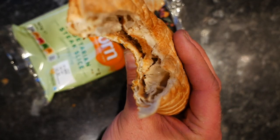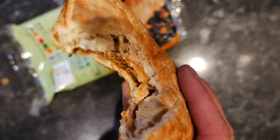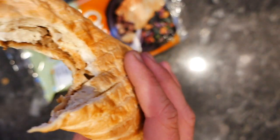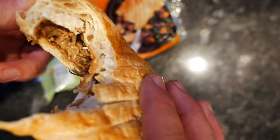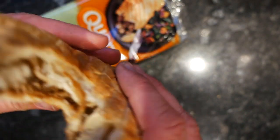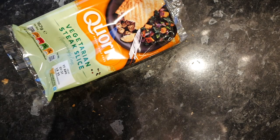That was a big mouthful. Wow, that's really good — it's got the same peppery taste that you get from a Ginsters. I don't know if there's any actual steak in there. You can see the kind of texture of the inside of it — I'll just bite a bit more off and we'll get a better look inside.